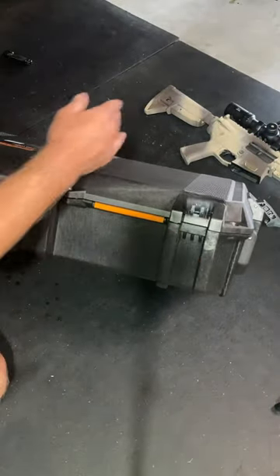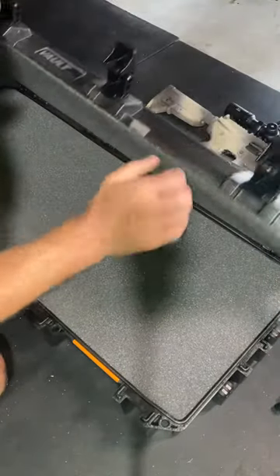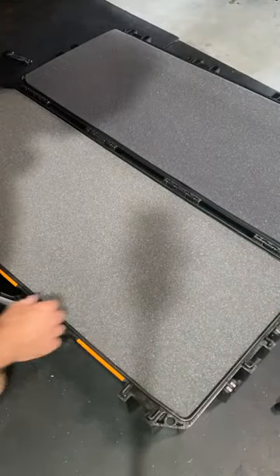You push the open latches. Compared to the Protector series, it seems a little bit more flimsy — it's going to move around a little bit — but it's also like half the price.